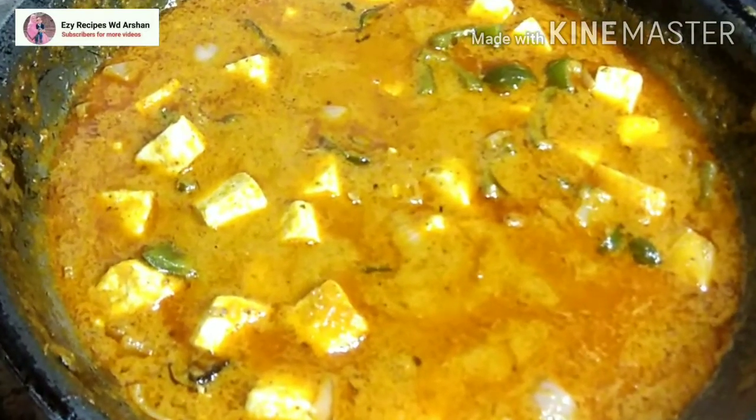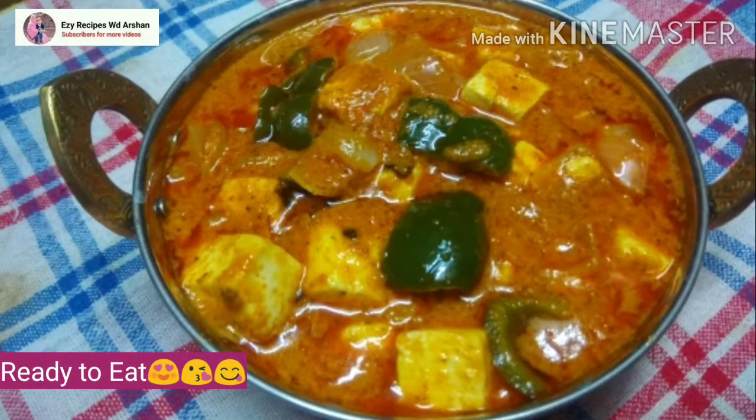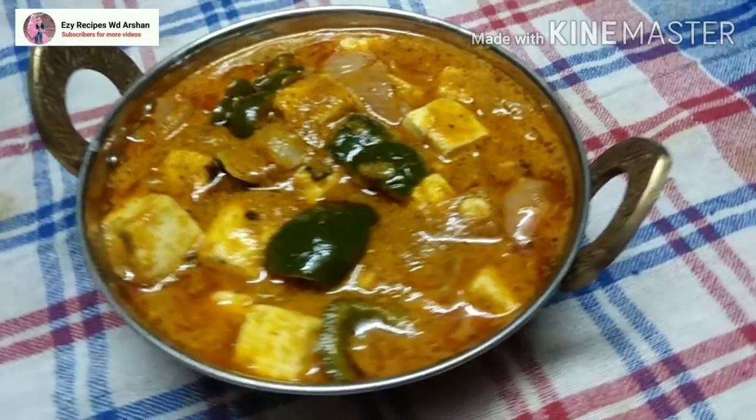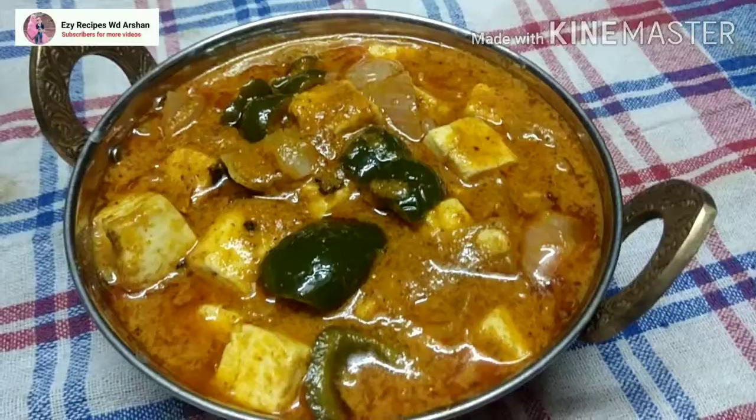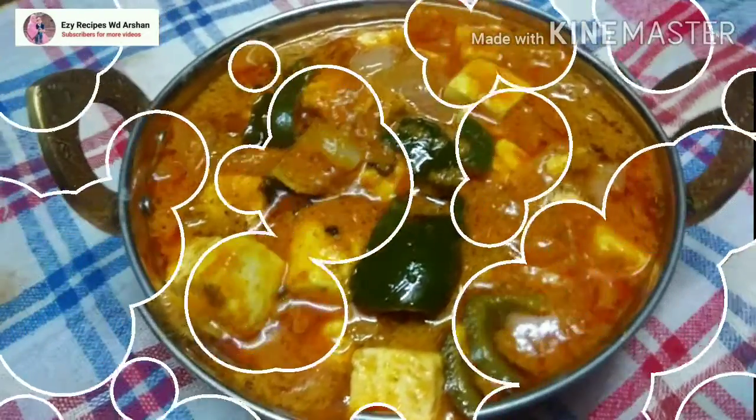The dish is ready to serve. I have served it in the pan — it looks wonderful. It is very tasty. How did you like this recipe? Please tell us in the comment box. Try it at home and see you in the next recipe!